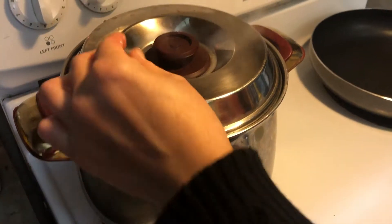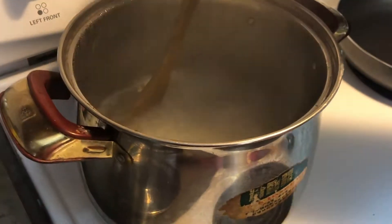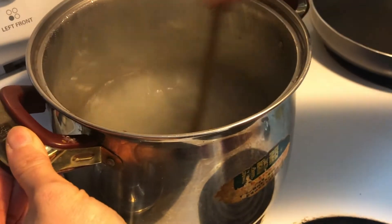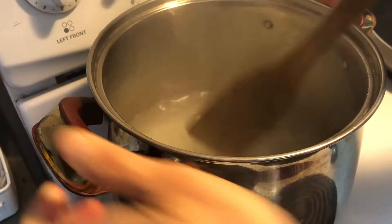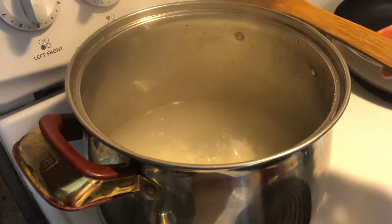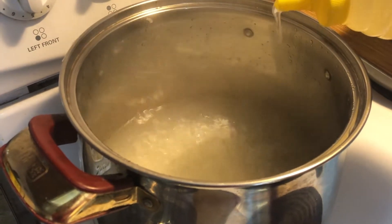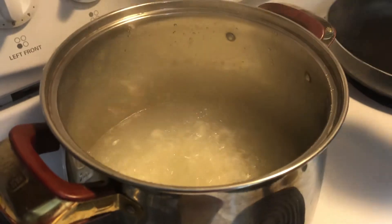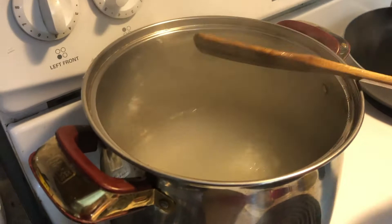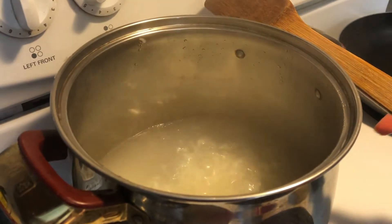My congee is boiling now. I am going to check the bottom — make sure nothing sticks. Now I am going to add in some oil; I'm just using vegetable oil, or you can use any type of oil, about a tablespoon. Let it cook for 15 minutes on high heat. Don't cover, otherwise it will spill.